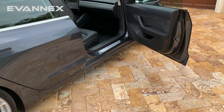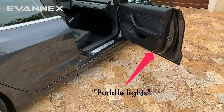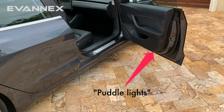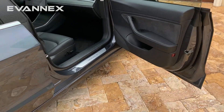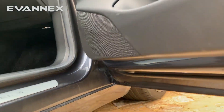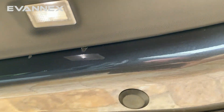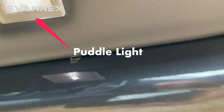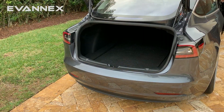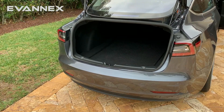There are downward facing lights, sometimes referred to as puddle lights, on each of the Model 3 doors. Let's take a look at where they sit. We get down under the door.